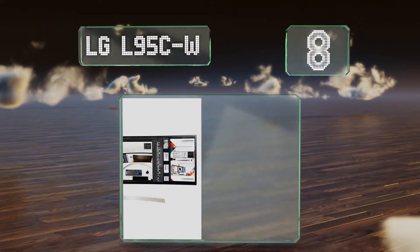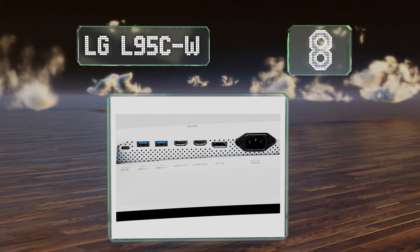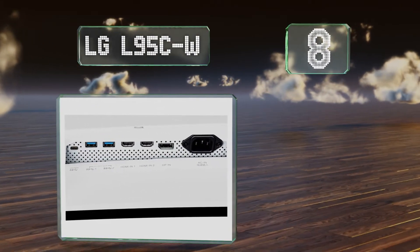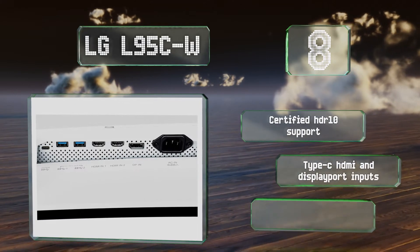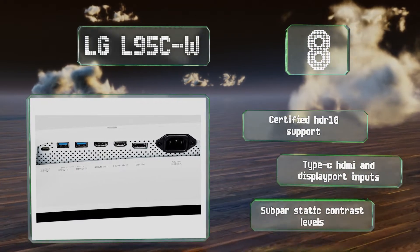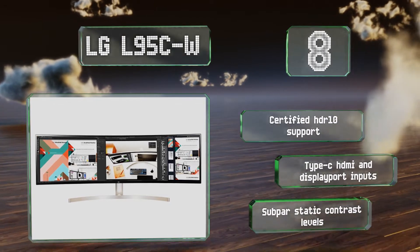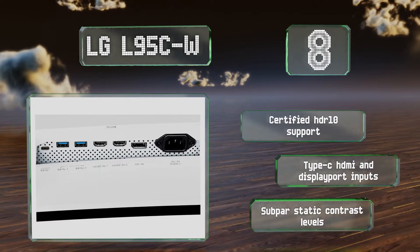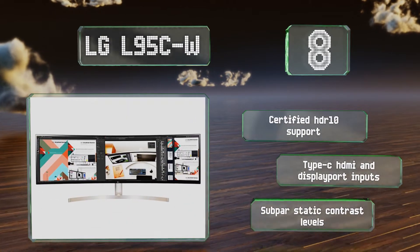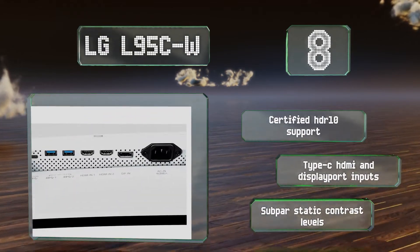Coming in at number 8 on our list: if you insist on having the absolute widest, feast your eyes on the LG L95C-W, which measures 49 inches and features a head-turning aspect ratio of 32 to 9. It's essentially two wide quad HD monitors side by side, but without a distracting bezel between them. It's equipped with certified HDR10 support, along with Type-C, HDMI, and DisplayPort inputs. However, its static contrast levels are subpar.